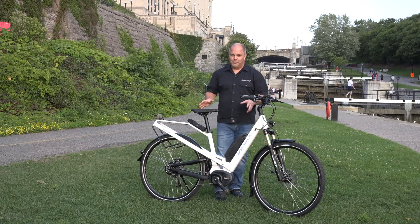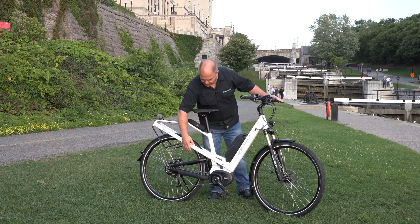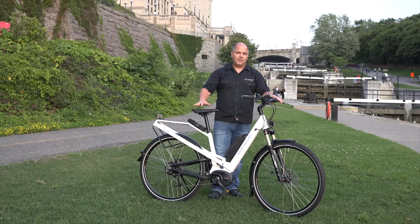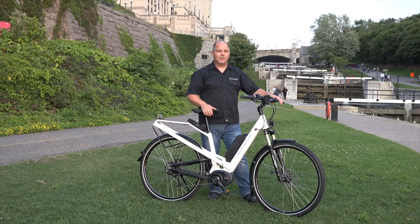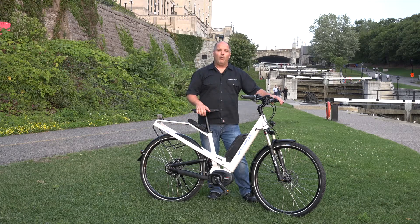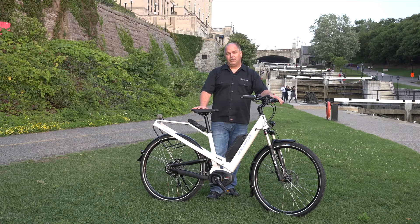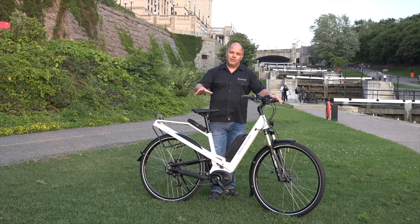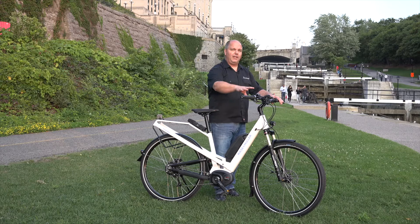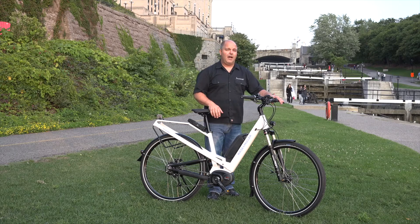The exciting part of this Riese & Müller model is that it actually comes in two configurations. It comes with the NuVinci system — chain driven with the NuVinci 380 series rear hub — but it also comes with the Rohloff rear hub system, which is a 14-speed internally geared premium quality internal gear shifting system. The Rohloff version also comes with upgraded braking systems as well as upgraded shifters, using the Deore XT series throughout the lineup.